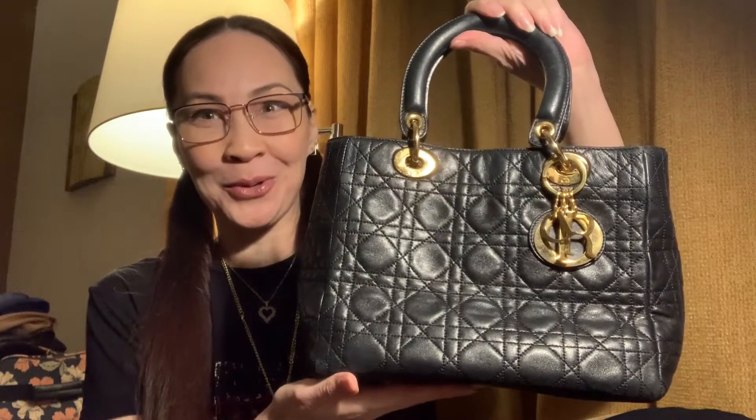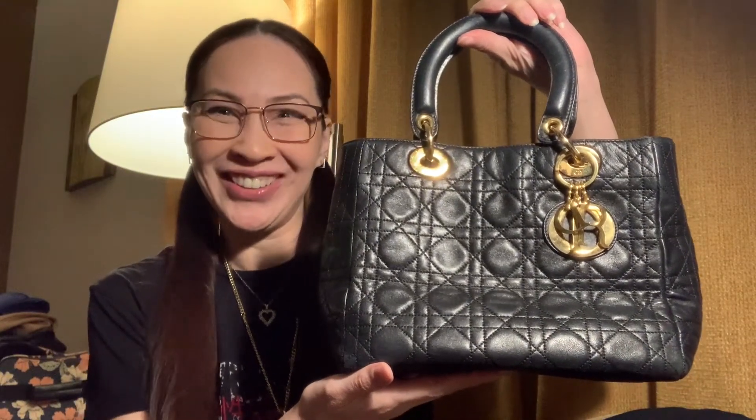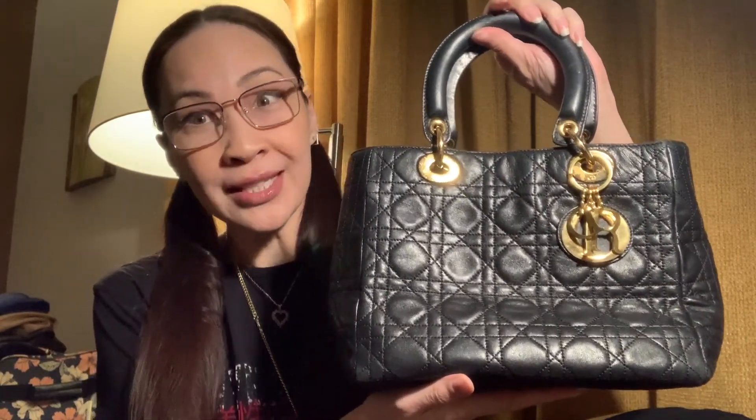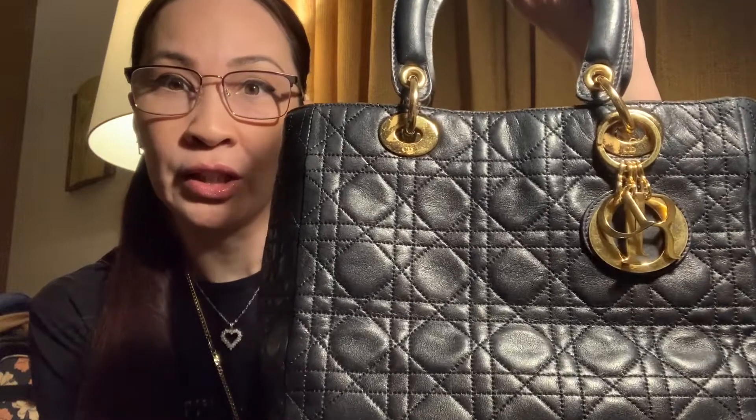Don't pay extravagant prices and break your bank balance — look no further! My tip is to go on the pre-loved market and look for a vintage Lady Dior. They are going for great prices and still very good quality. Here's my Lady Dior — I scored this bag for only one thousand dollars. On retail brand new it's going for way way more than that, and it's still in very good condition.